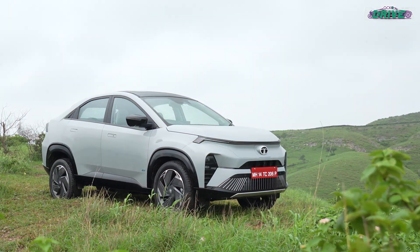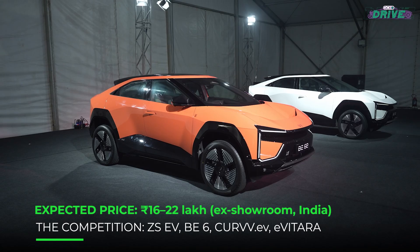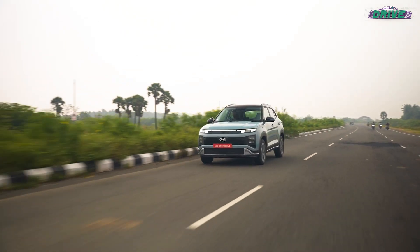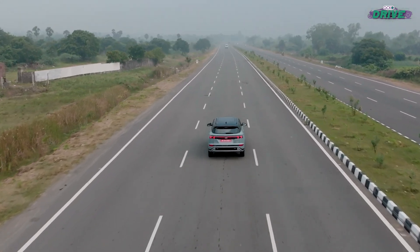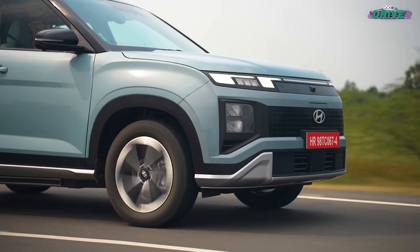Cars like the Tata Curve EV, the MG ZS EV, the upcoming Maruti E Vitara, and the Mahindra B6 would all be the chief rivals for the Creta Electric. Whether they need to worry will depend squarely on how aggressively Hyundai prices this one. Don't forget to watch our full review of the Creta Electric once its prices are announced tomorrow.